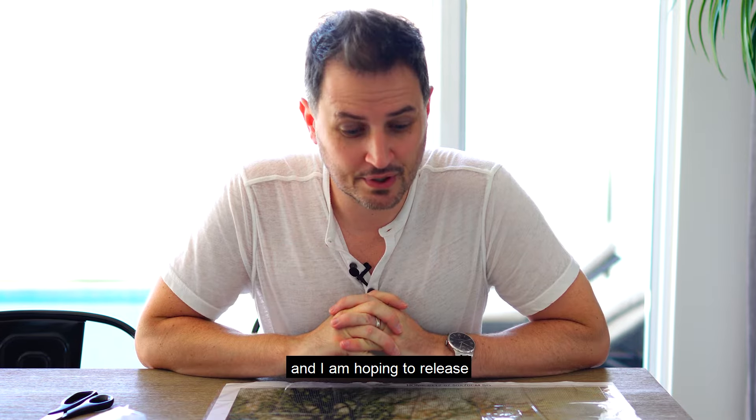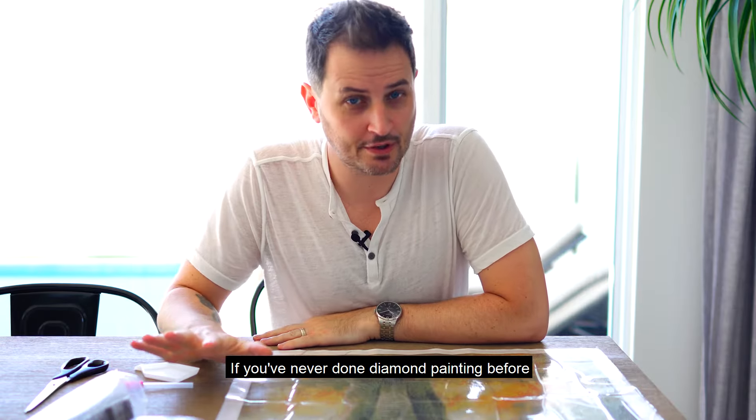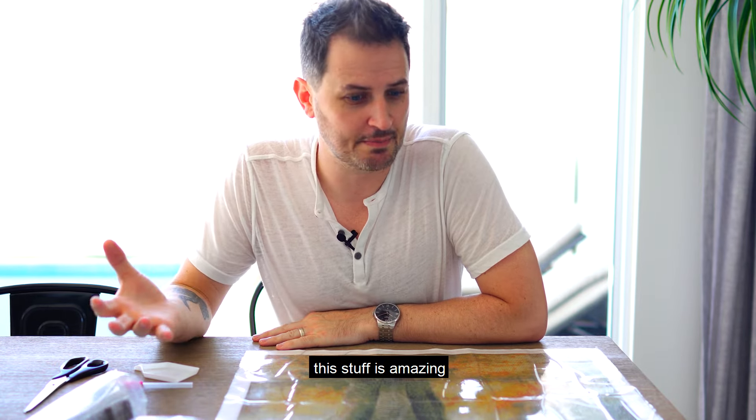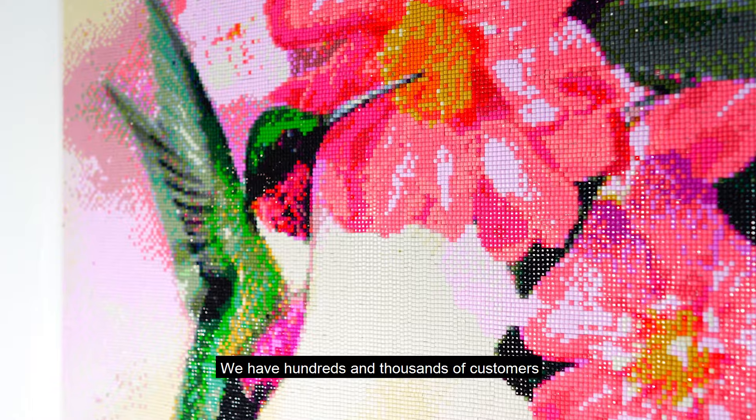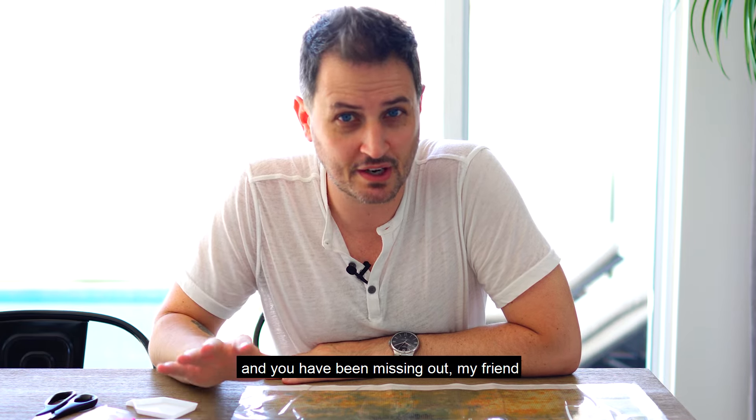I am hoping to release a bunch of videos of my wife and I both doing diamond paintings. If you've never done diamond painting before, this stuff is amazing. This is so popular. We have hundreds of thousands of customers around the world who absolutely love diamond painting — and you have been missing out, my friend.